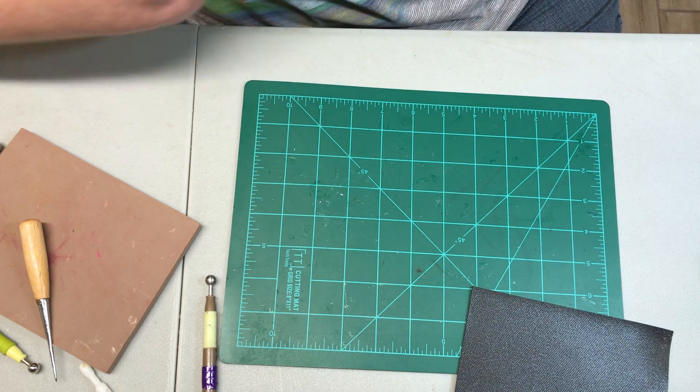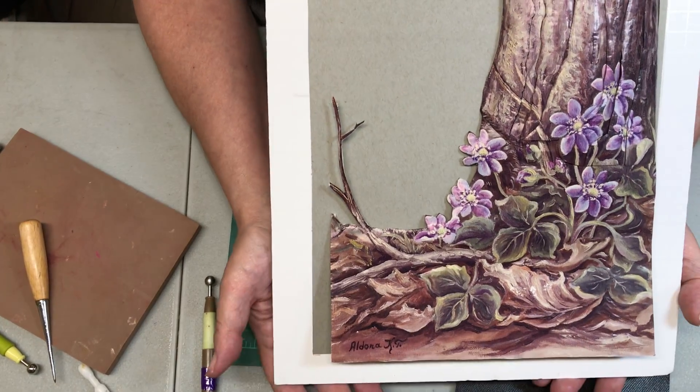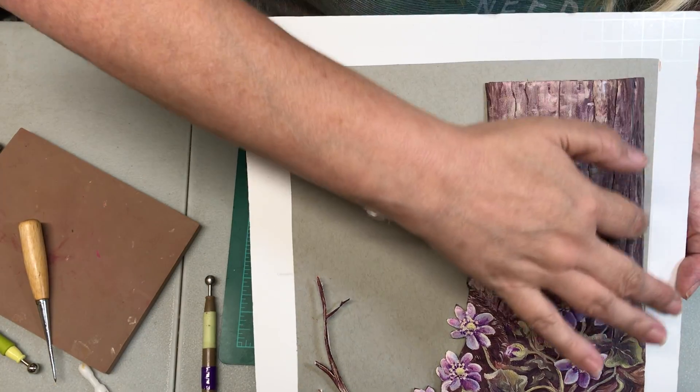So let me give you an idea of what this looks like now. You really have nice texture on this tree.